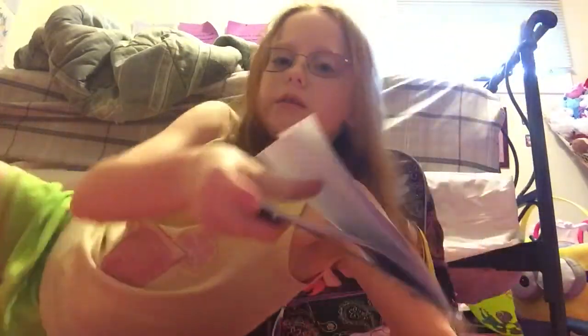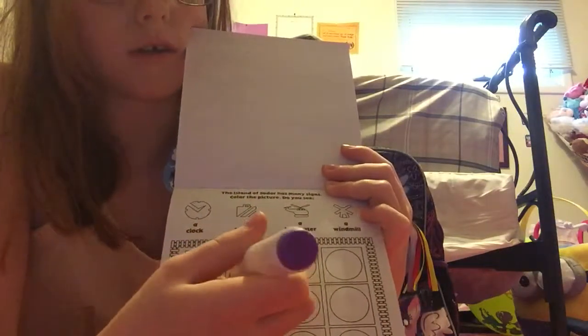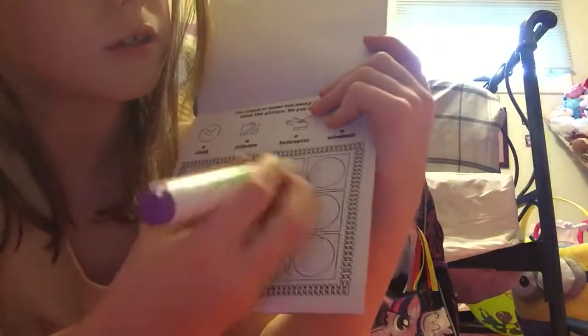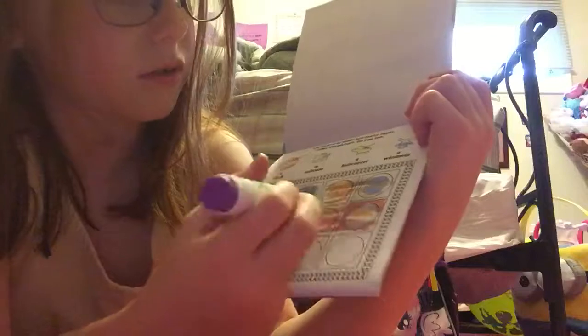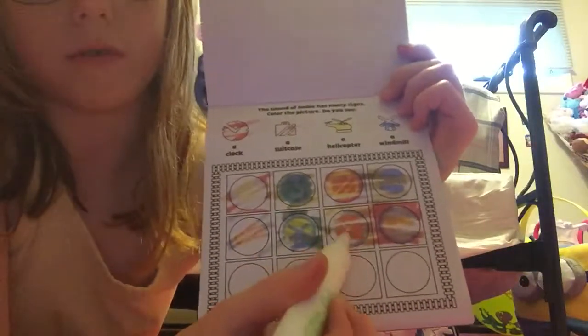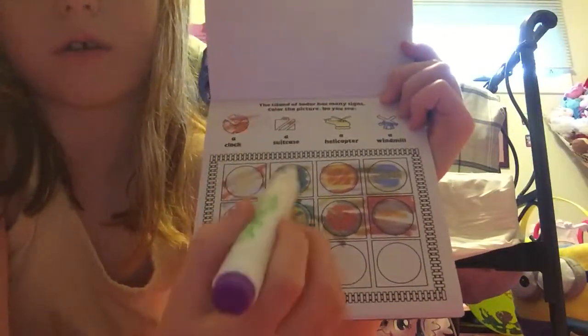Next thing in my book bag is this Imagine Ink book, which I'm going to show you what it does in a minute. It comes with its Imagine Ink marker. What this is — I'm just going to go to one page. You have your Imagine Ink marker, and this is an example of what one page will look like. You see all the different little circles, and you color in with your Imagine Ink marker. You're also trying to find these things shown up at the top.